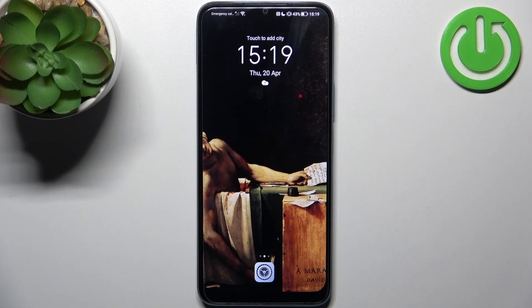Here I have the Honor X6, and today I'm going to show you how to copy contacts from a SIM card to this device.